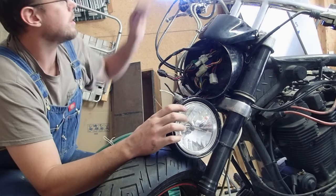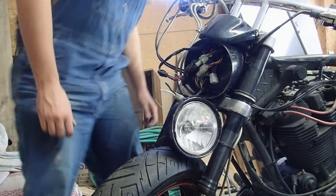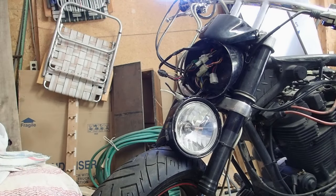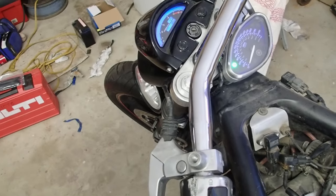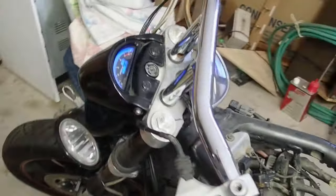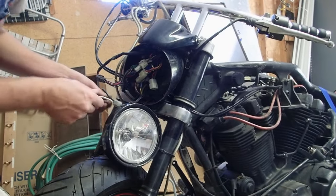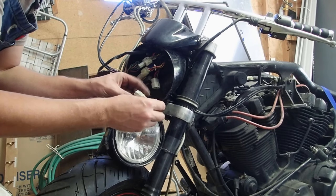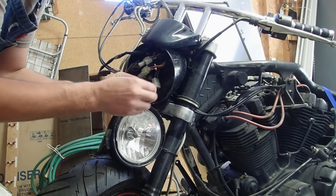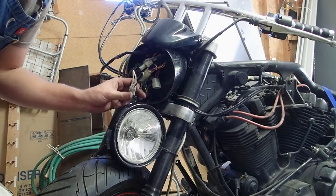Now you can turn the kill switch on, and I'll show you here — I've got lights up here now. You'll notice you didn't hear the fuel pump prime. That's because we just turned it on with the kill switch. If you want to hear the fuel pump prime, we can. What we do is pull out the red and brown jumper. Now when I put it back in, that's like turning your key switch on.